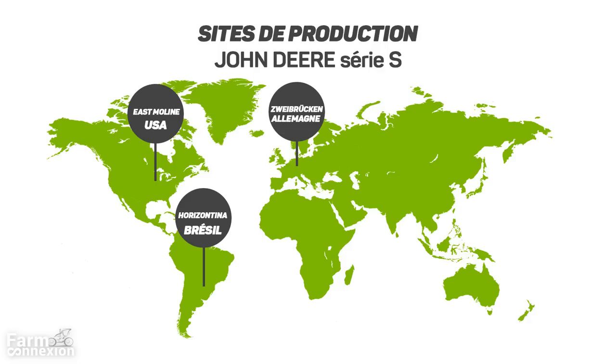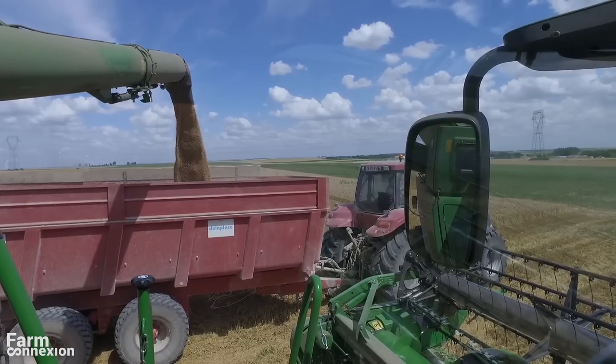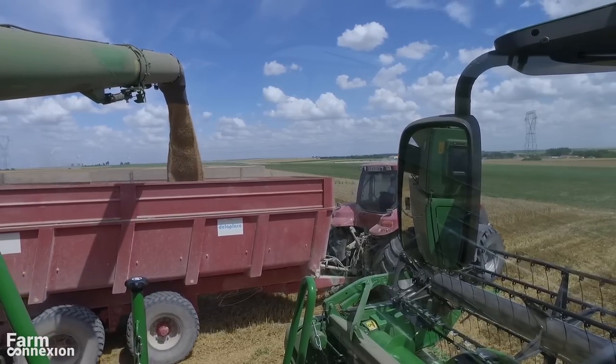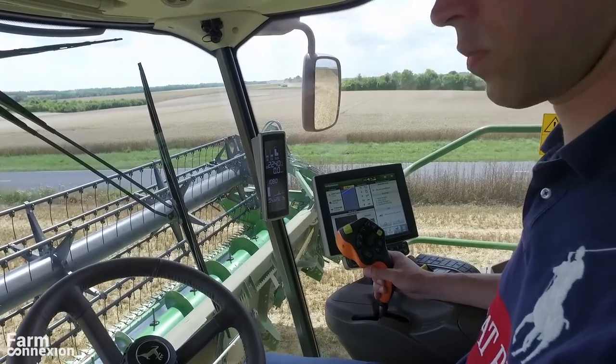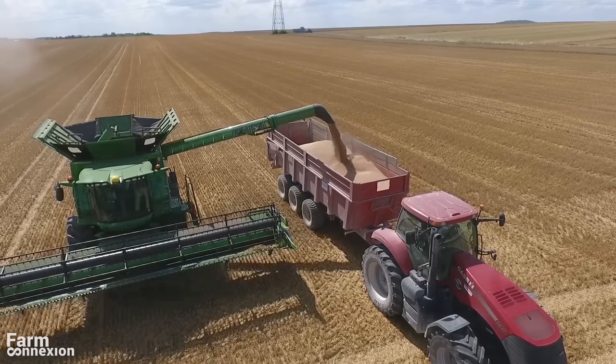Donc pas d'évolution sur le plan du style ou de la technique : les S700 sont entièrement calquées sur leurs prédécessrices. Pour constater le progrès d'une génération à l'autre, il faut en prendre les commandes. Je vous propose par conséquent d'embarquer à bord de sa cabine.